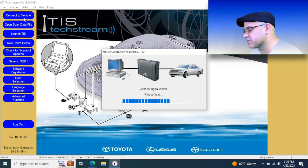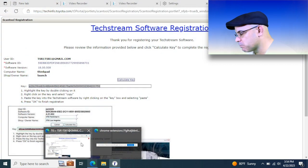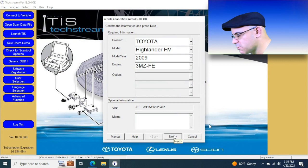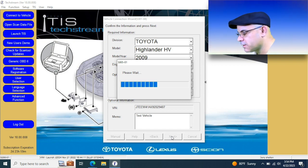A lot of this I sped up so that we won't be waiting as long, because we all know that programming does take time. Here's where it identified the vehicle, and there's a yellow spot down here where you can put notes — it saves per VIN, so each VIN would have its own note section. Things you might want to remember, like radio codes. I just put 'test vehicle' to see where it pops up and what it does with that information.